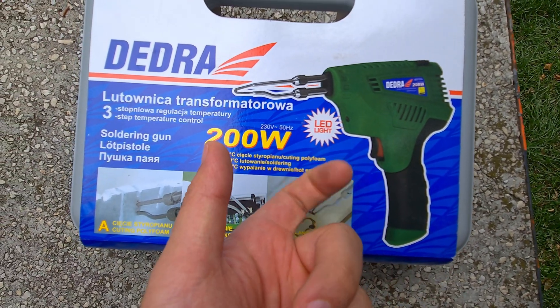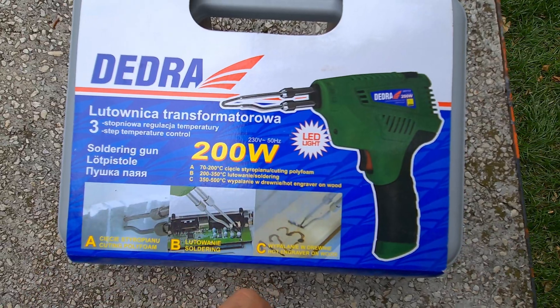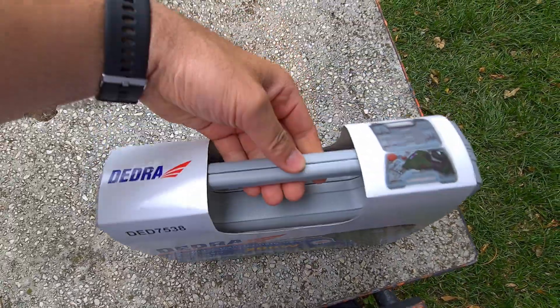It has a trigger to turn on and heat the tip, and it has a plastic case.